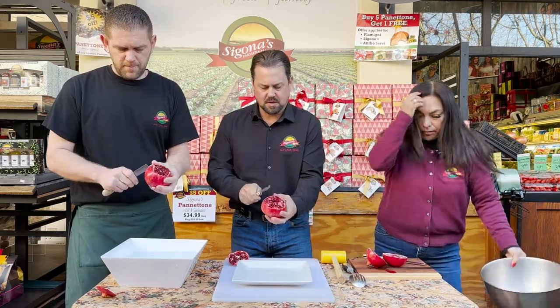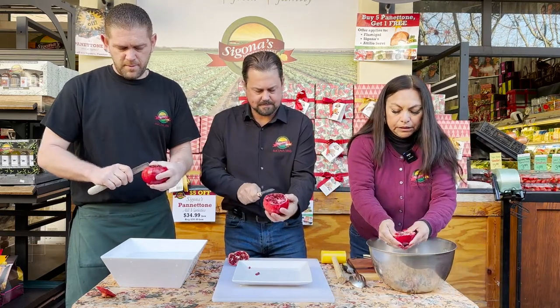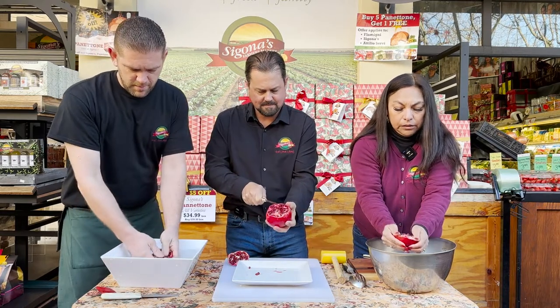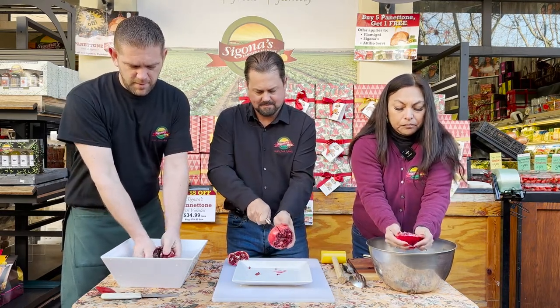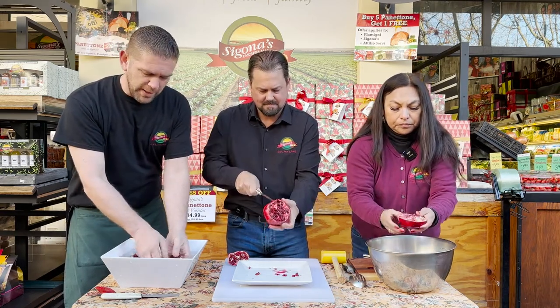Gloria, maybe you can give a little explanation of what you're doing next. So I cut mine down the middle and I'm going to gently massage it to kind of loosen it up a little bit. I cut the top off of mine and then cut it in two halves and then I'm breaking it under water to separate the seeds.